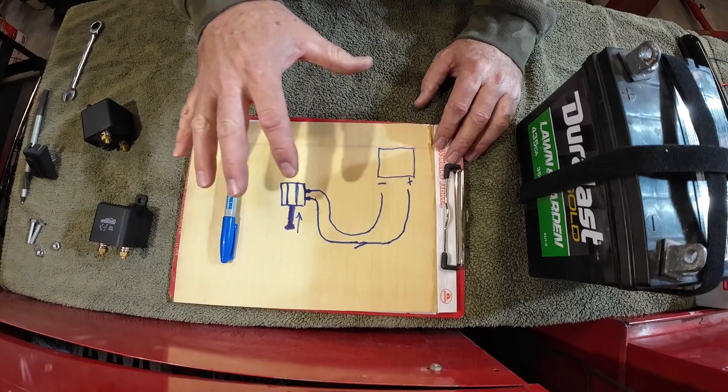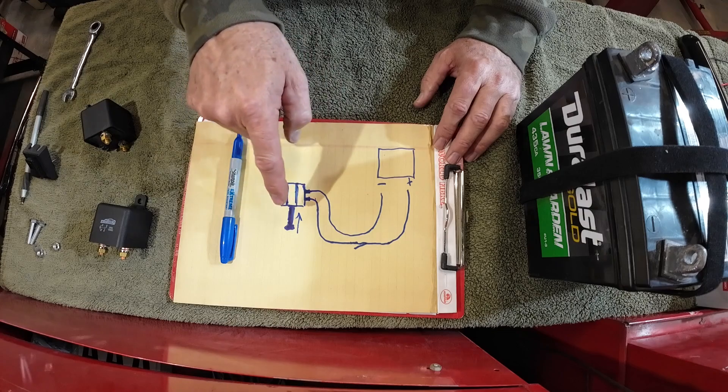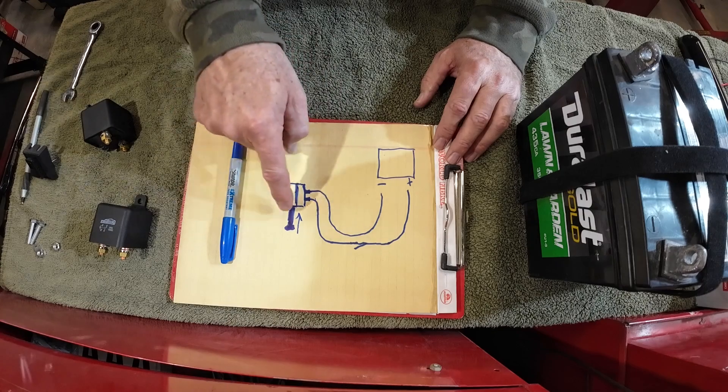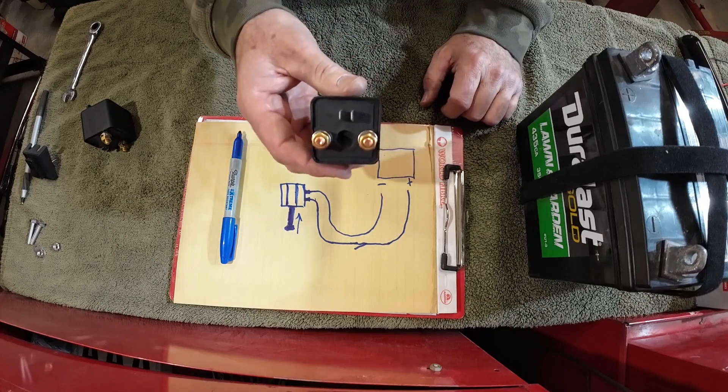A solenoid is basically a small current that allows the solenoid to do mechanical work. A relay is just a small current that allows an electrical switch to close.